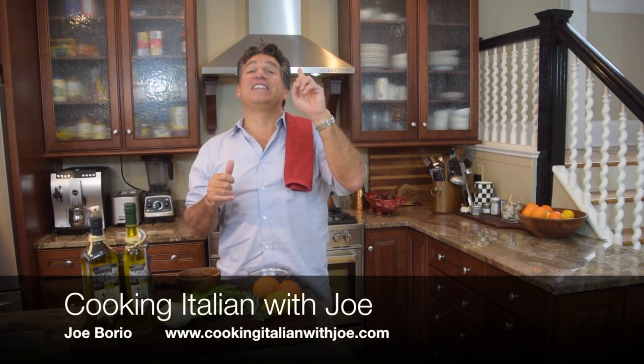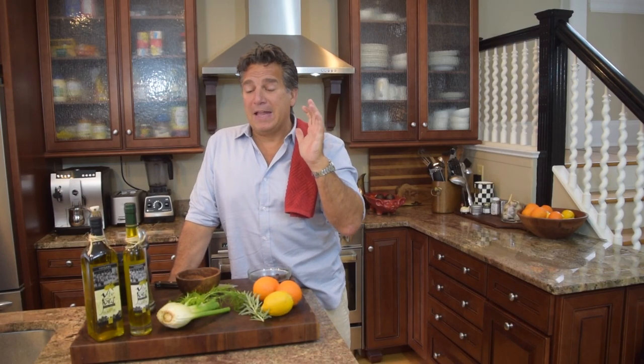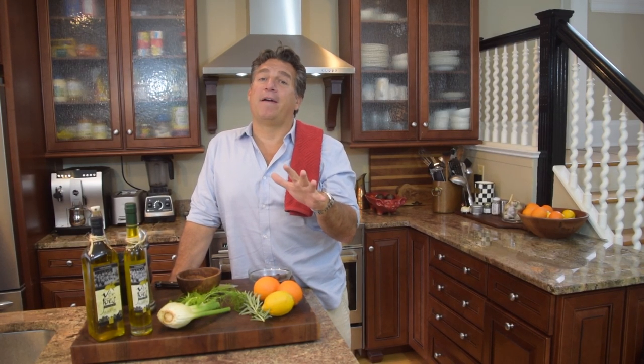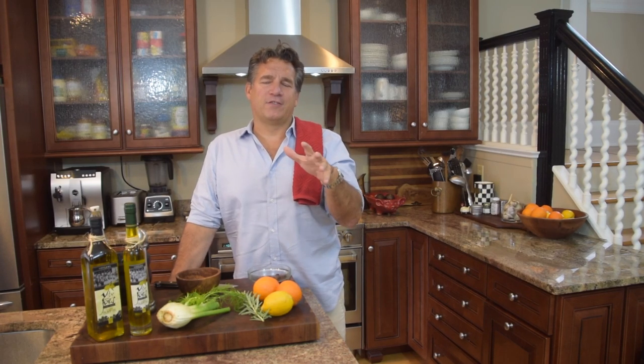I'm going to tell you why I got Frank Sinatra 1965 Best of Sinatra playing in the background — salad always comes out better, especially when you make it with fennel and oranges with Frank playing. Alright, so let's get going.